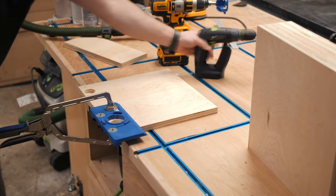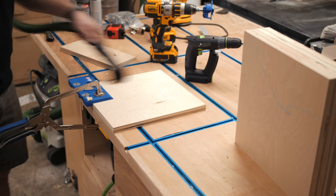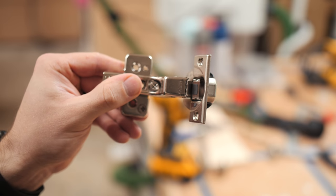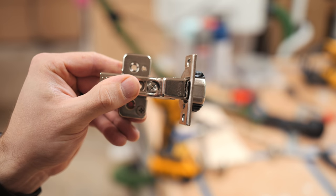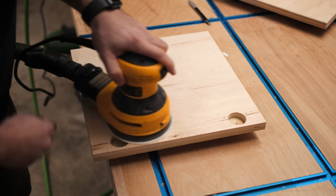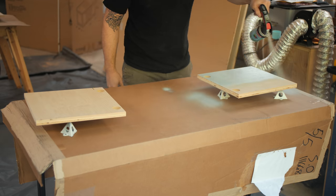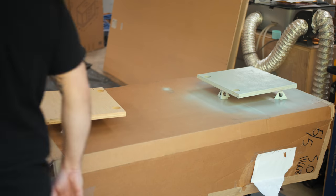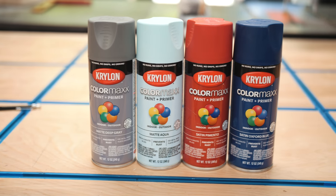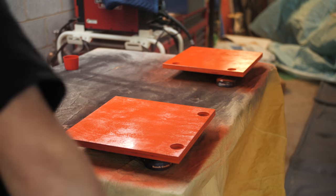I cut the doors to size on the table saw from some scrap plywood, then started drilling the holes for the Euro hinges I was using with this Kreg concealed hinge jig. These hinges are soft-close — another bonus for the little guy so he can't smash his fingers if he manages to open the doors. After drilling all the holes for the hinges, I sanded all the doors, breaking all the sharp edges, and then could paint the doors. I used four different colors for the doors, just to add some visual interest, sprayed on a few coats, and then let the paint dry overnight.